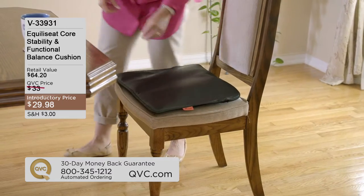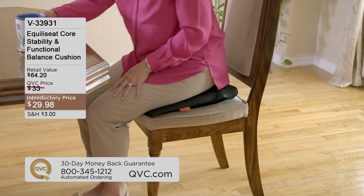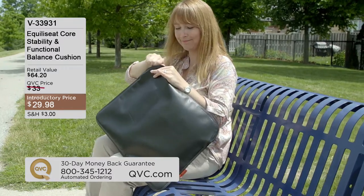If you have an old recliner that you use all the time, the dining room chairs, etc., and they're just not giving you the support, this is going to be the solution.